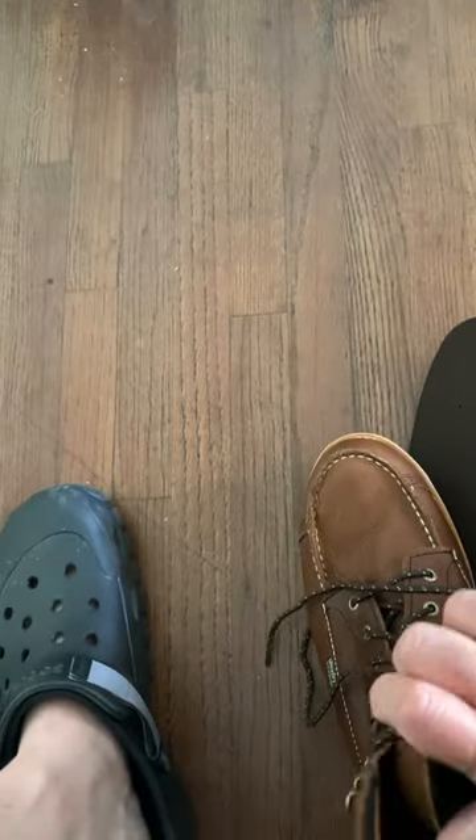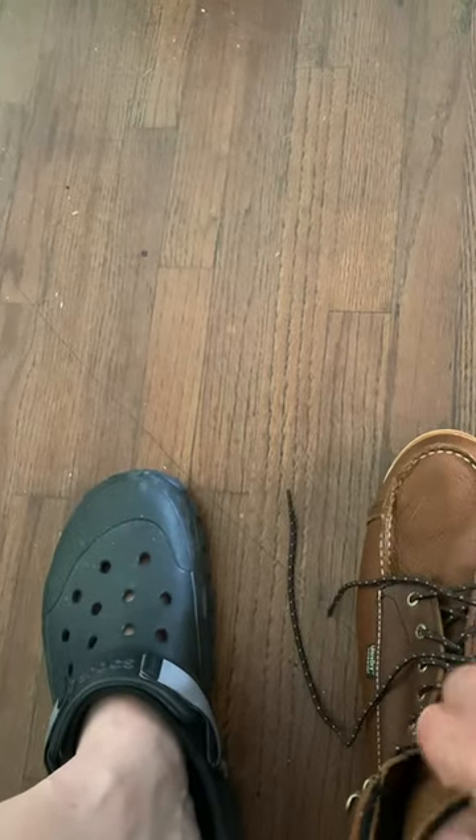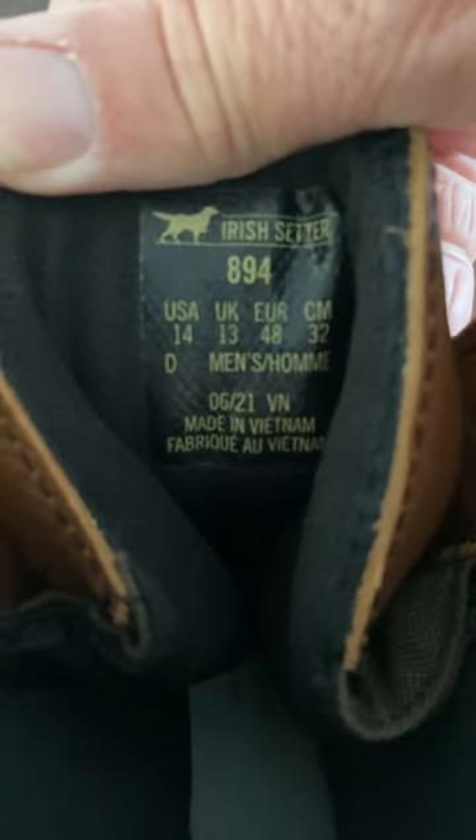The leather feels pretty good, very pebbly. I'll try to get you guys the reference on this — the 894. I don't really know much about these, but they are waterproof like I said. The leather feels good, the stitching feels pretty good.